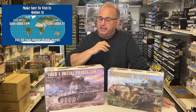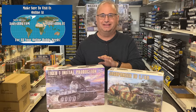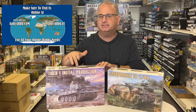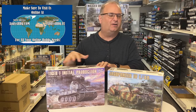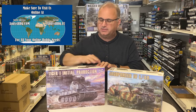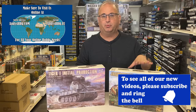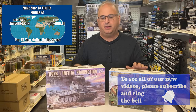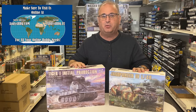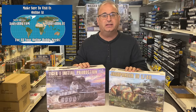Hi everyone, it's Andy from Hobby Headquarters and I've got two exciting kits to share with you today. We're going to be taking a look at the brand new Border Models 35th scale Leningrad Tiger, which represents a very early Tiger with stowage bins on the side rather than the back. We also have the Border Models Jagdpanzer IV L48 — both kits are available right now on our website at andyshhq.com. Today I'm just going to open them up and let you see all the nice parts inside.